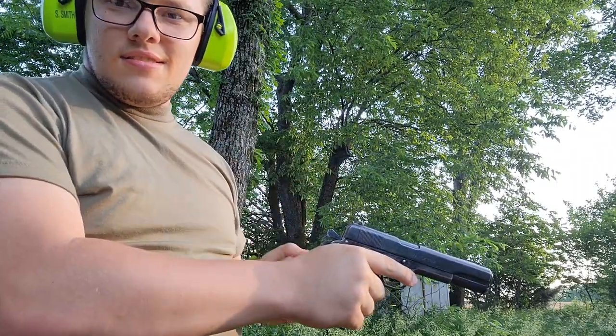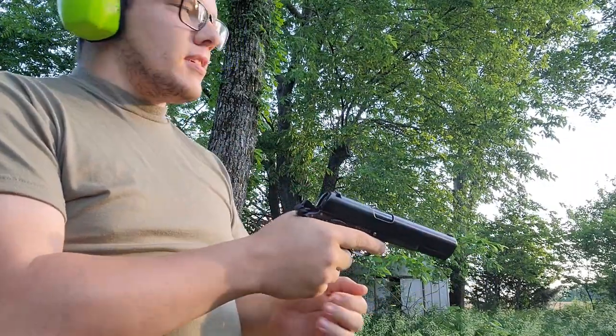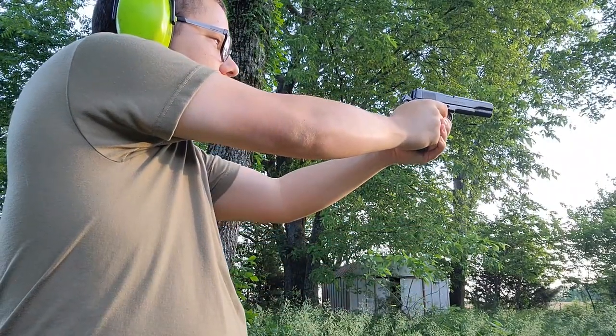Let's get this going. Basically a 1911, just in a weird old fascist caliber.